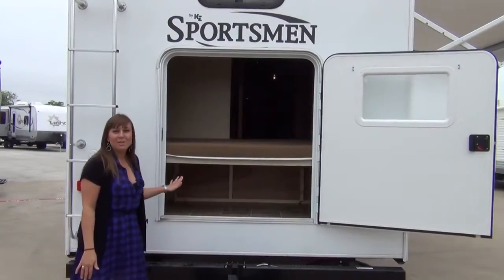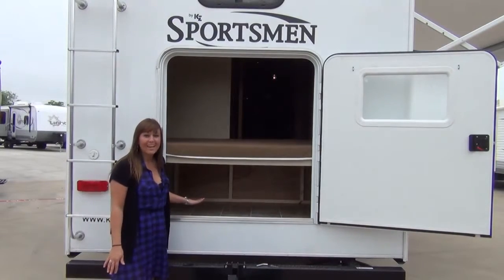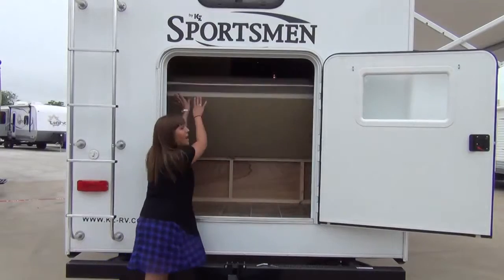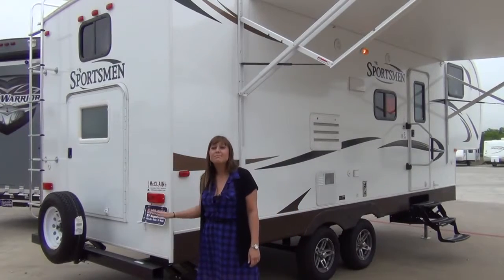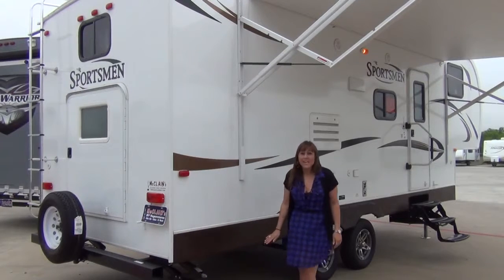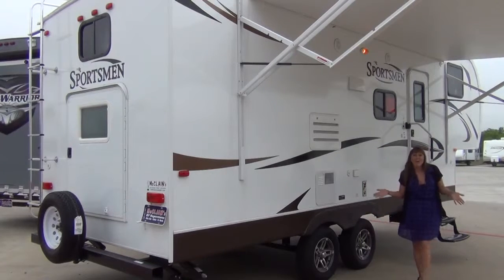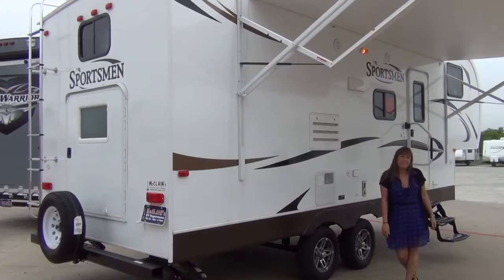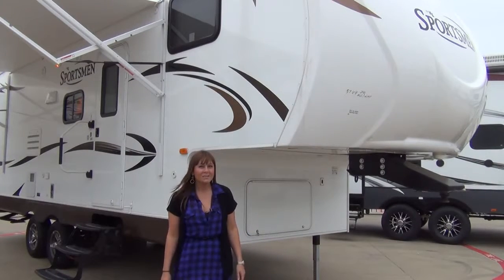The large rear bike storage allows for bulky items to travel under the bunks and out of the way. The bottom bunk flips up for added storage space. The rear ladder, spare tire that attaches to the bumper, front and rear stabilizer jacks, aluminum wheels, and a power awning all complete the Sportsman 245BH.